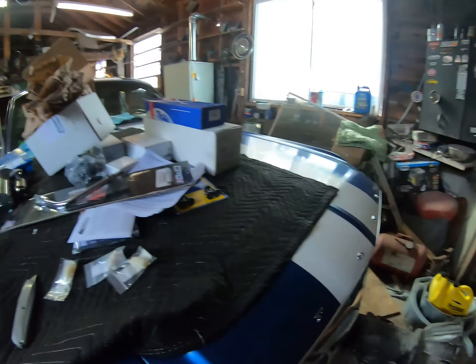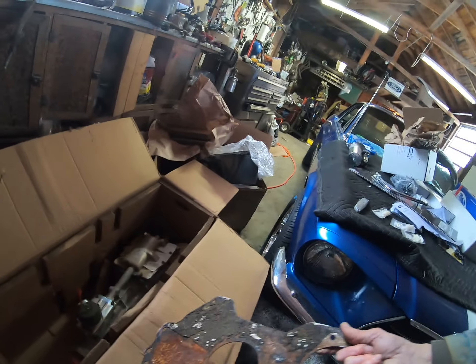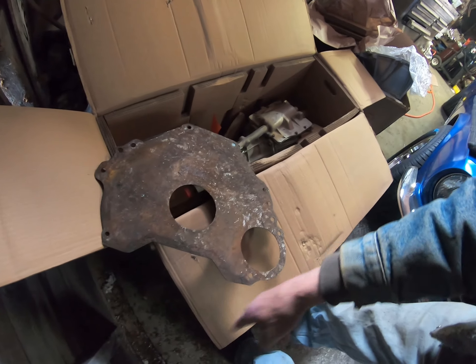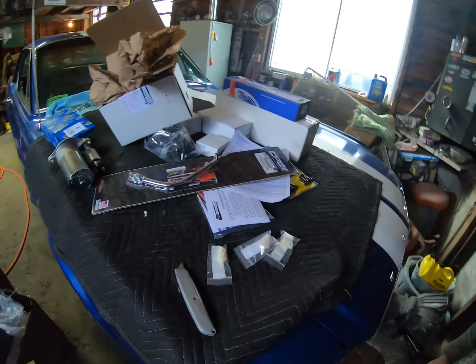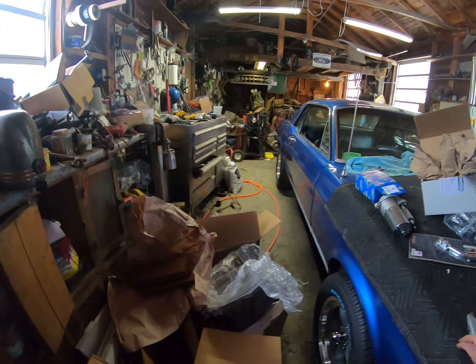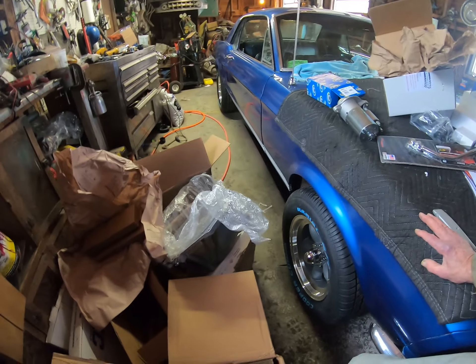I can't start putting it together yet because this separator plate is from the automatic — I don't have the one that goes with the standard transmission. It covers the whole bottom and protects the clutch from road debris. So I've got all kinds of stuff, but not enough. I gotta get that plate, and it's not coming until Monday. This was supposed to come yesterday, so I'll count on seeing it Tuesday.